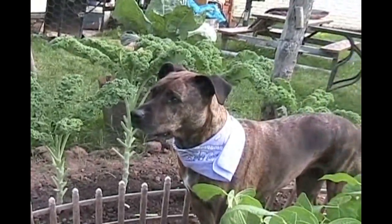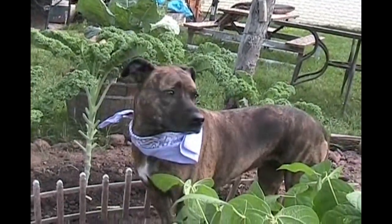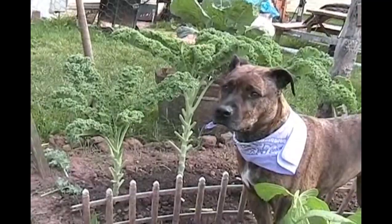There's Savannah right in front of the kale and as you can see the kale is right about at the top of her head — about two and a half feet so far. Looking really good. Thought we'd buzz around the garden really quick.